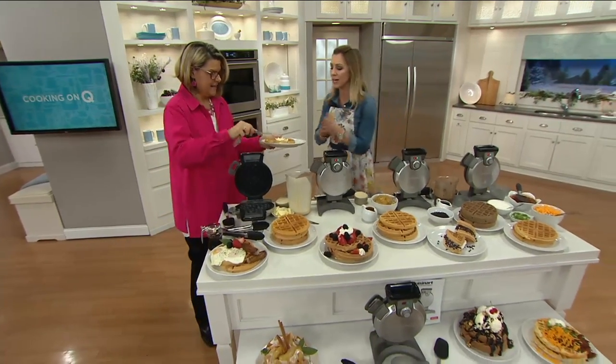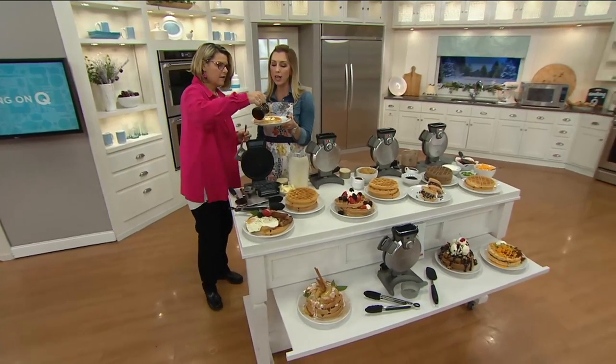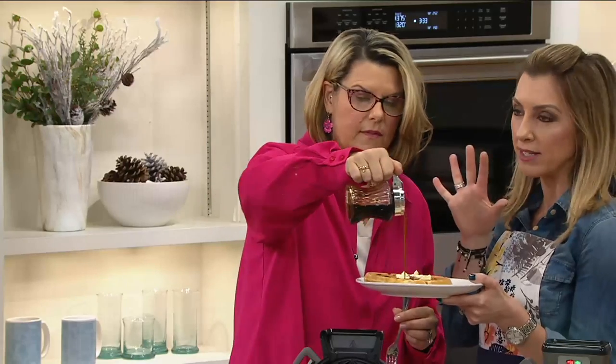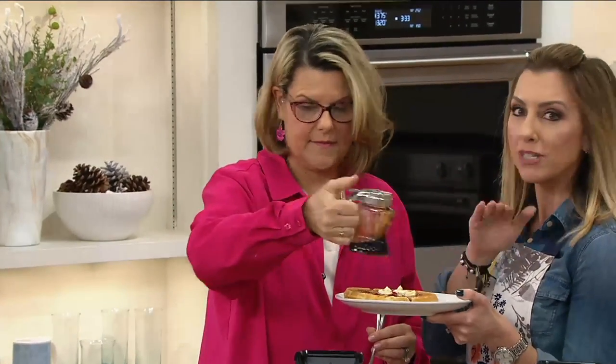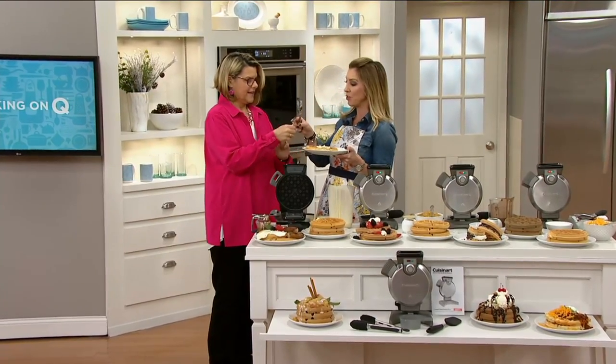And you say this one from Cuisinart's really great. It's great for many reasons. The vertical design, number one. But also it's customizable. So whether you like a crispy waffle or more of a cakey one like I do, you have it exactly the way you want it.